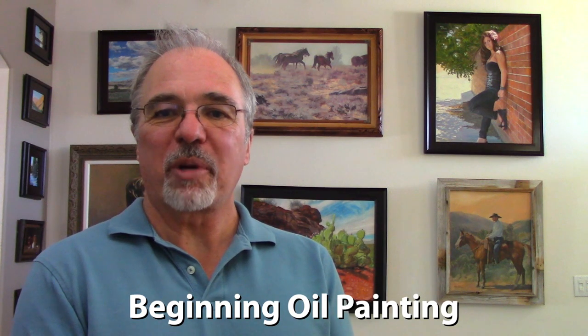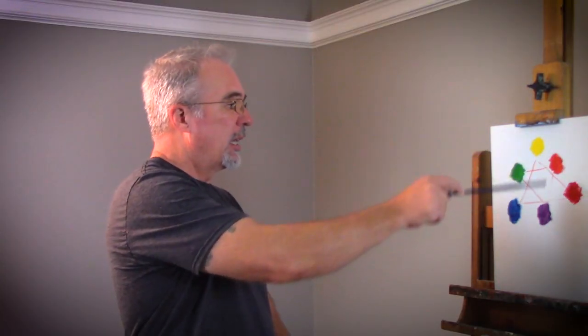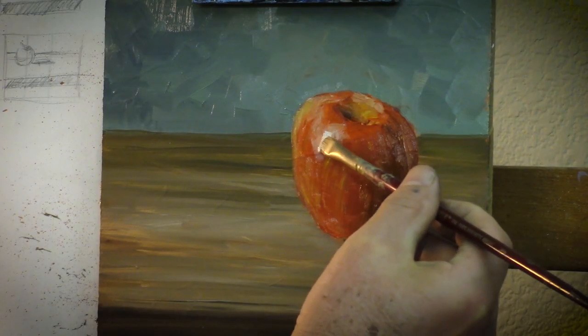Welcome to the beginning oil painting course, where you will gain a solid foundational understanding of the medium and learn to successfully create oil paintings from start to finish.